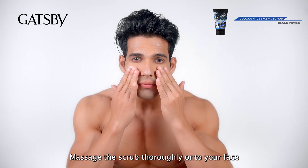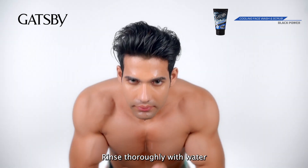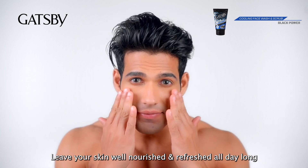it well using water. Massage the scrub thoroughly on your face to remove dirt and dead skin cells, then rinse thoroughly with water. Leaves your skin well nourished and refreshed all day long.